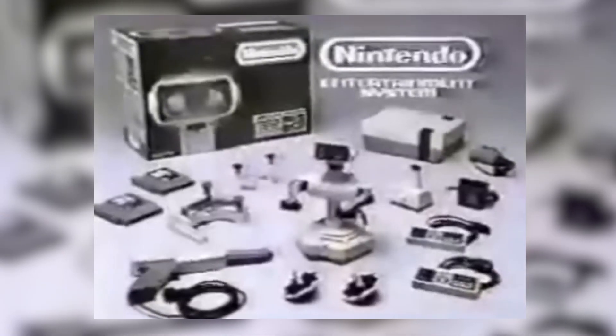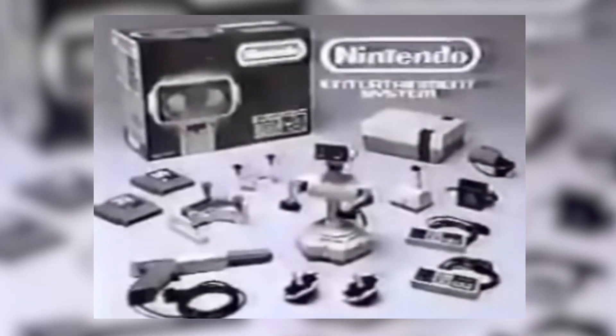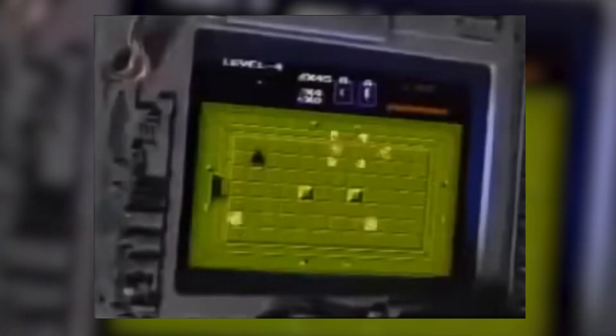Hey guys, welcome back to the channel, or if you're new here, welcome officially to the channel. This is, as you know from the intro, a series where I go into odd game accessories or peripherals the developers made to get us more into the game mentally or physically. Today, what I have for you is something pretty unique — I had totally forgotten until one of my new members, SusanFit47, asked me to look into it and all kinds of memories came flooding back. So sit down and hang out while we go into an interesting modification for the Nintendo Entertainment System, the ProPlay Arcade.